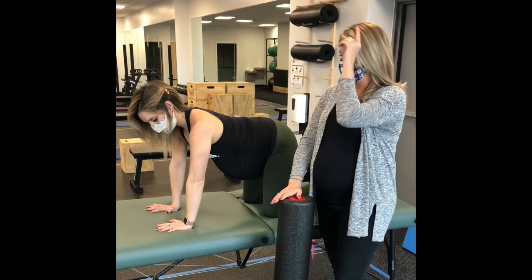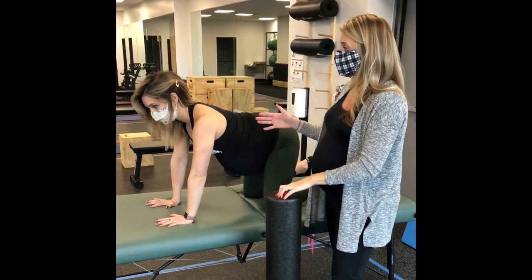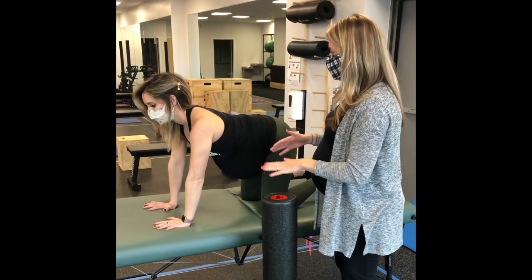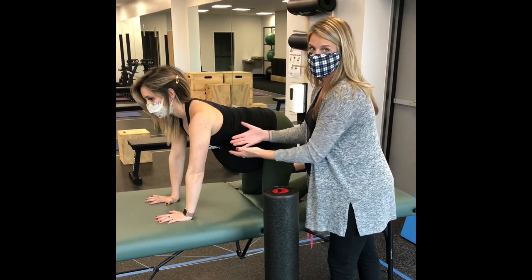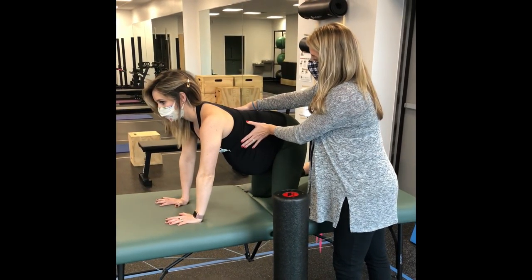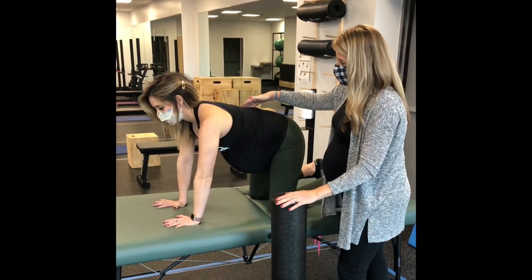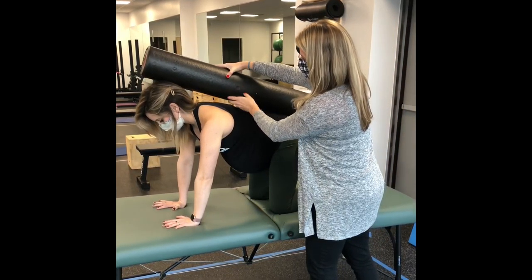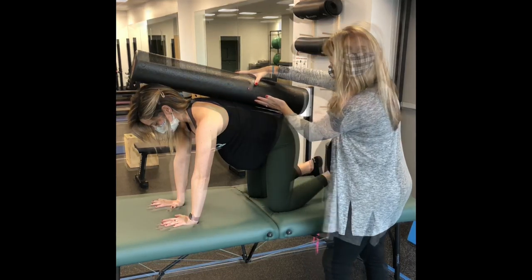Another assessment and treatment that we commonly like to go to is the quadruped position. This position is typically comfortable for several patients. In this position, the weight of the baby tends to pull the spine down, and a lot of times we want to try to enforce the strength and hold it together. One thing we want to do in this position is use a foam roller to try to get Nora to maintain three points of pressure in a nice straight line.